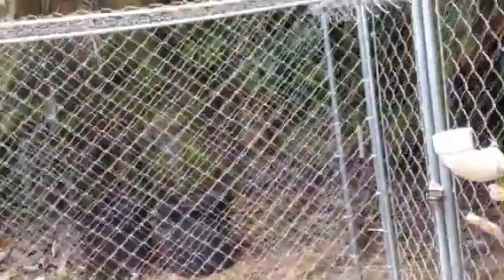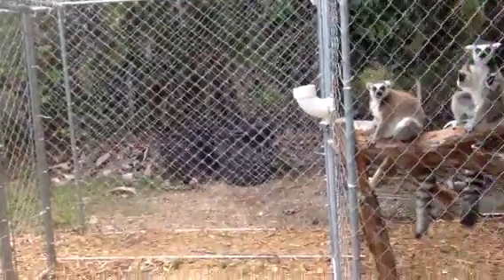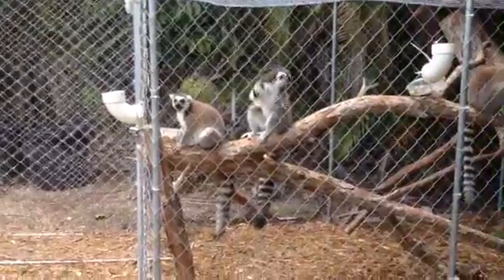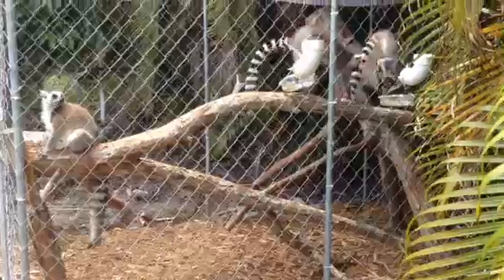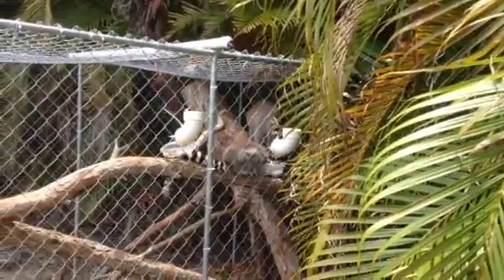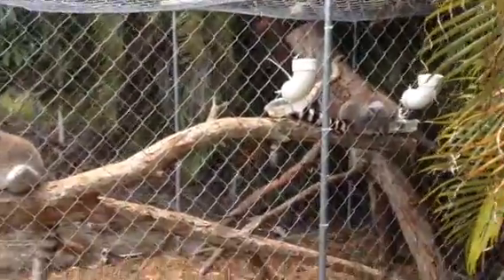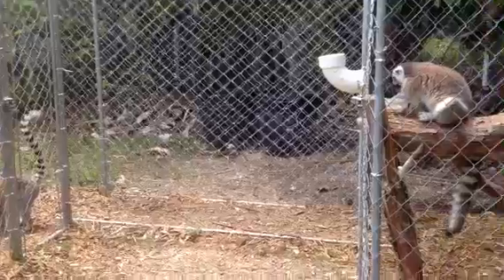Then we have this cat tunnel that we created here — roughly two feet wide — going into the other enclosure, which is the same dimensions: six by eight by ten. This side has lots of Eureka palms, used for shade and enrichment. And they can have access to both enclosures openly when they want. It's nice to have the double catchment system there.